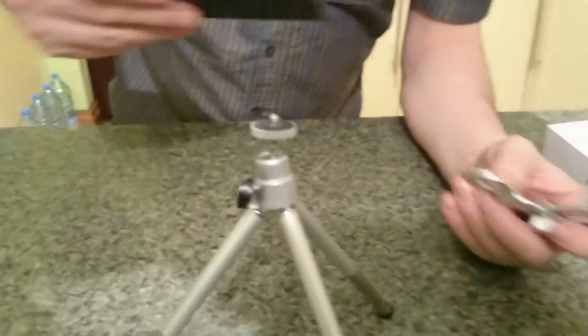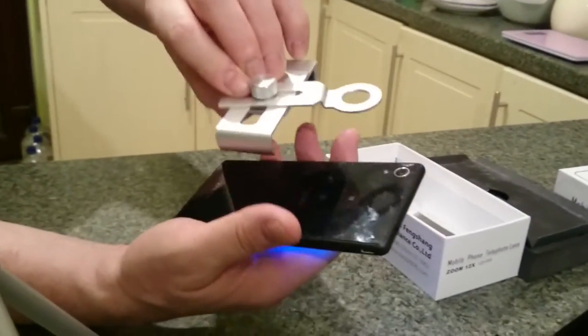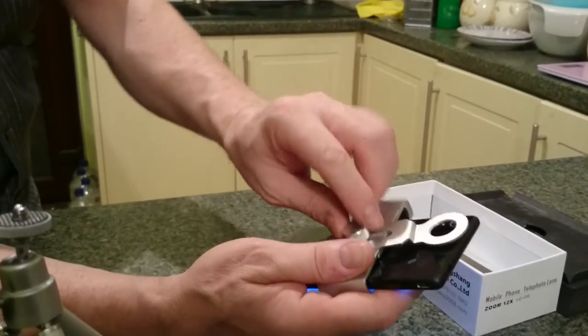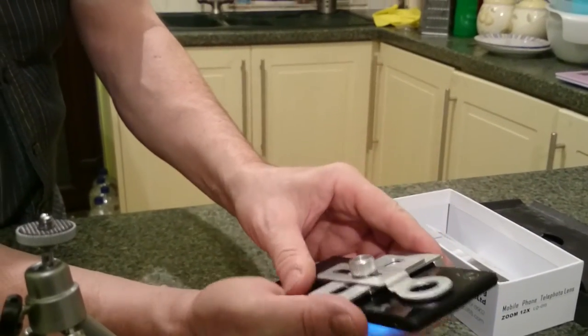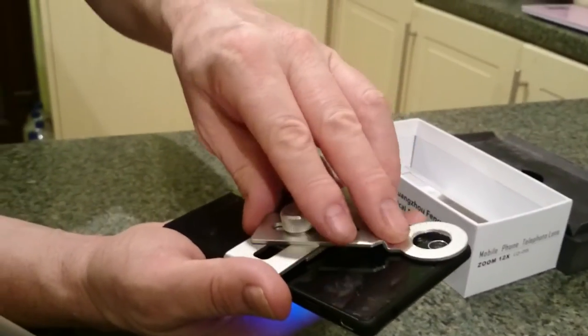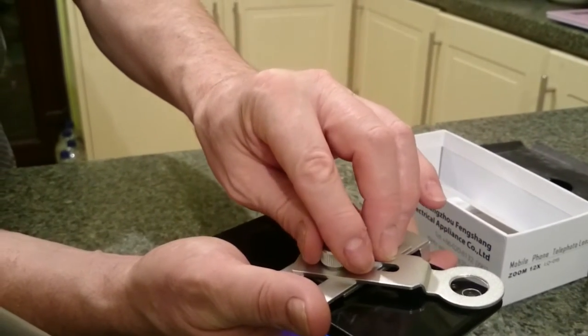Now it's got rubber protective bits on there as well. So we find the camera on the back of the phone - which is there, see. So this has to go on to that, about there. Just loosen that off a bit, squeeze that on so it's quite tight, and then we find the center of that hole like that - see, like that. Once we've found that, then that nips up.